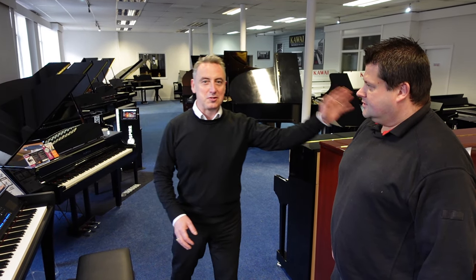Hiya, I'm Graeme, here I am at Roomies Music here in Bolton. I've just dragged Aide here off the street.